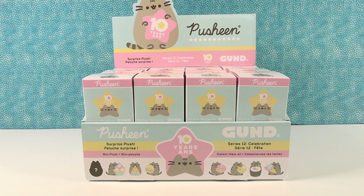Hey guys, it's Shannon. And Paul — Pusheen Paul. Surprise Plush Paul. It's Surprise Shannon and Plush Paul. Today we are here with Pusheen, a Series 12 Blindbox figures by Gund. We want to thank the company for sending these to us because they're super awesome.